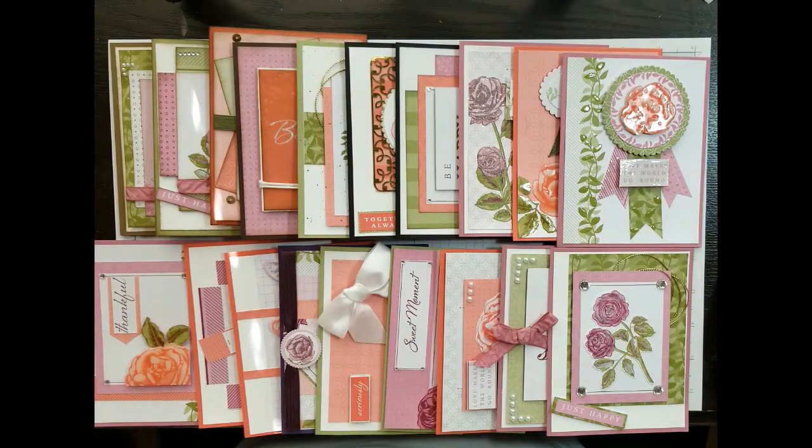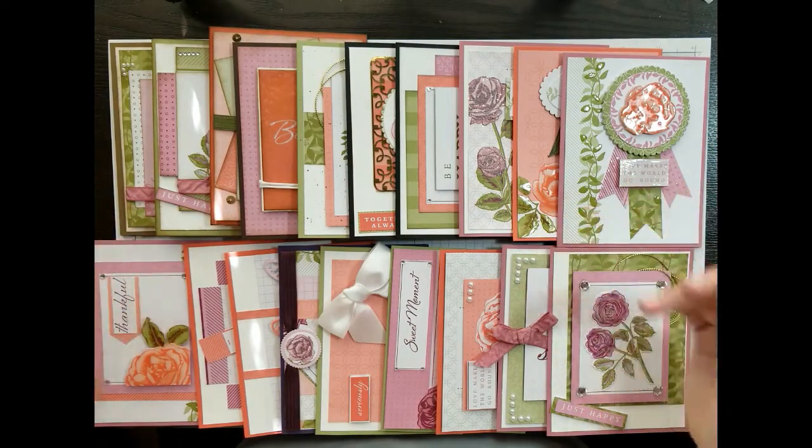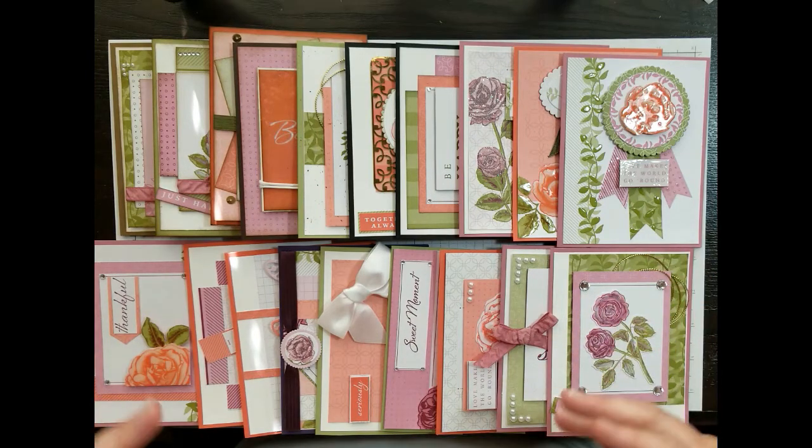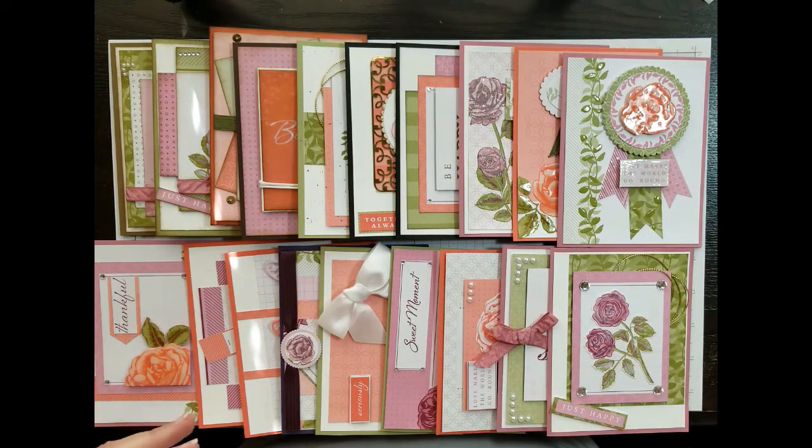Hey everyone, this is Mel from Cardstock Concoctions. Welcome back to another video. Today's video is a little more of a show and tell and a challenge to you. What you guys are seeing here before you is a whole bunch of cards — I actually have not counted them. But I'll go through each kind of style with you guys and what I use to make them.